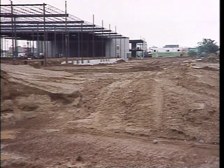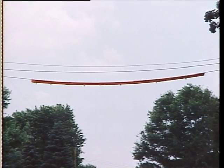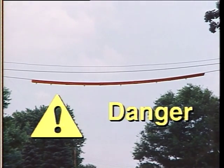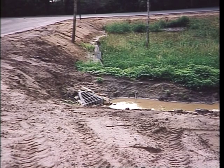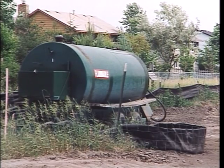A walk-around of the work site allows you to see the conditions you will encounter moving material. Check for overhead wires and their height compared to the maximum lift height of the vehicle. Contact with electrically charged wires is extremely dangerous and will result in serious injury or death. Excavations, grade changes, underground culverts, loose backfill, and fuel supplies stored on site need to be identified and avoided or dealt with properly.